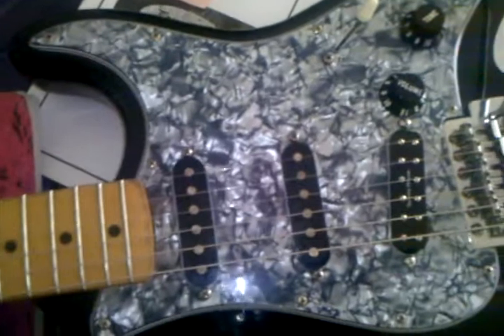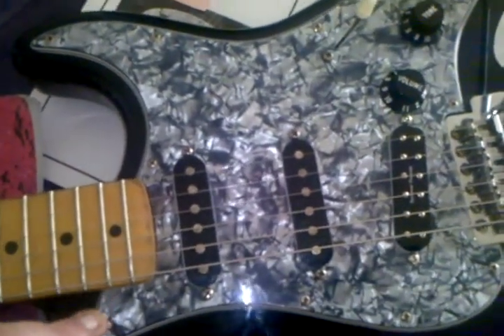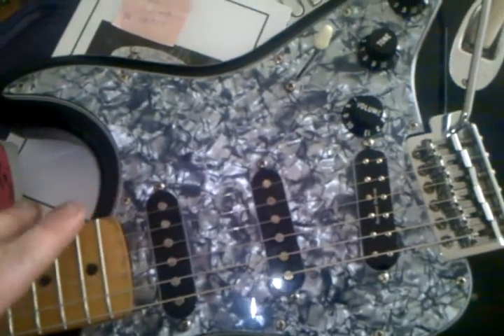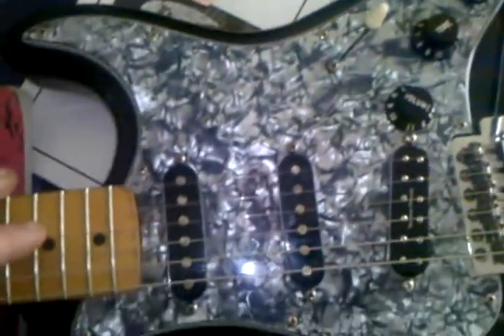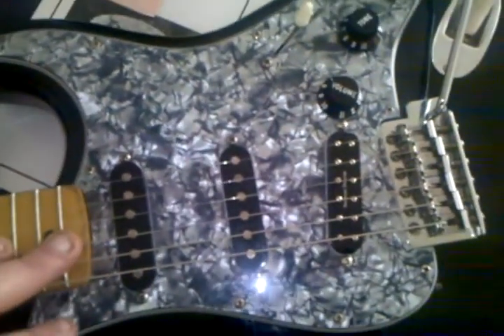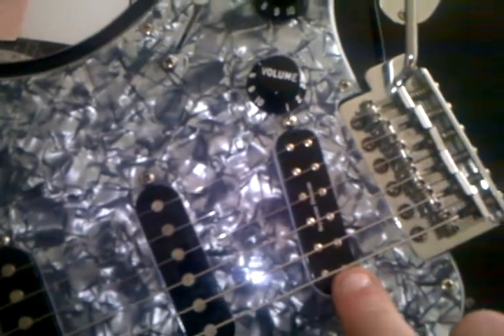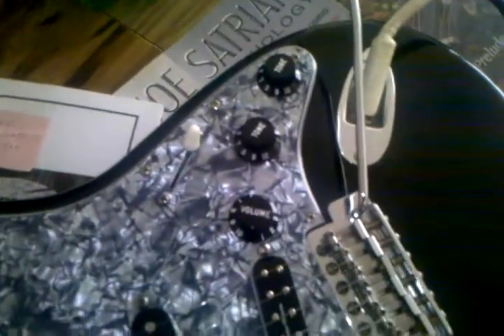You know, it's 16 years old. I did just put a new all-parts black pearloid pickguard on it. These are the stock pickups — it was originally a white pickguard with white pickups, white knobs, everything. I just got new pickup covers and installed this Seymour Duncan JB Junior single-coil-size humbucker in it.